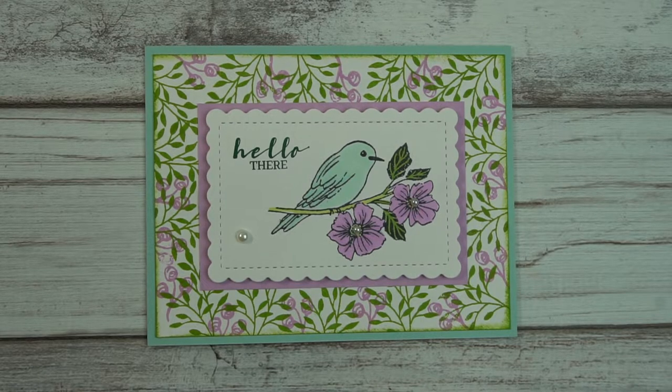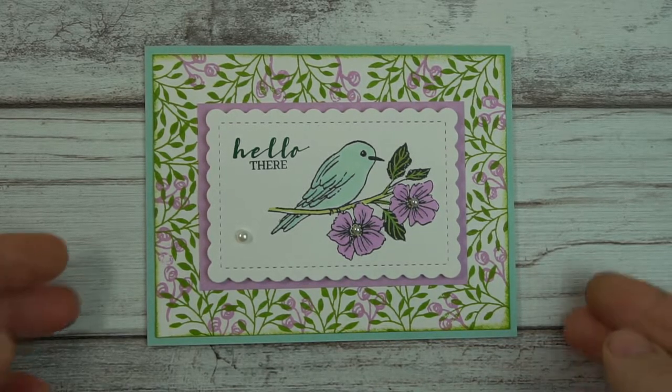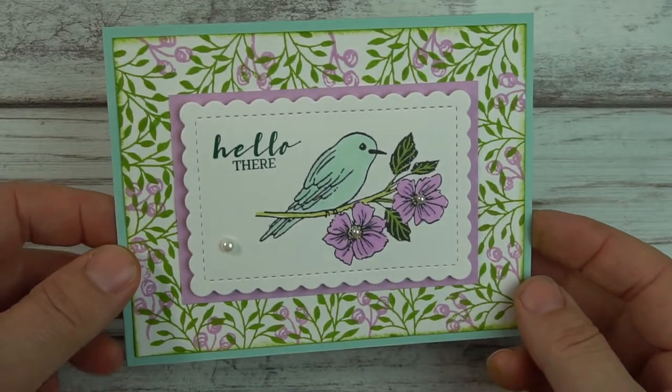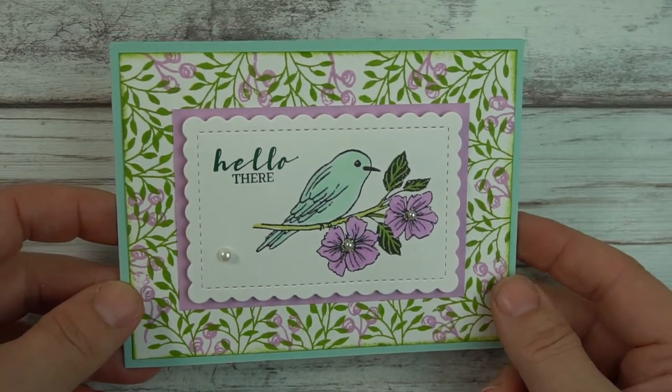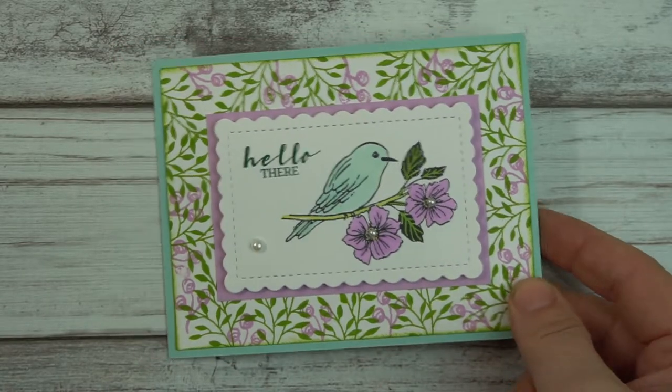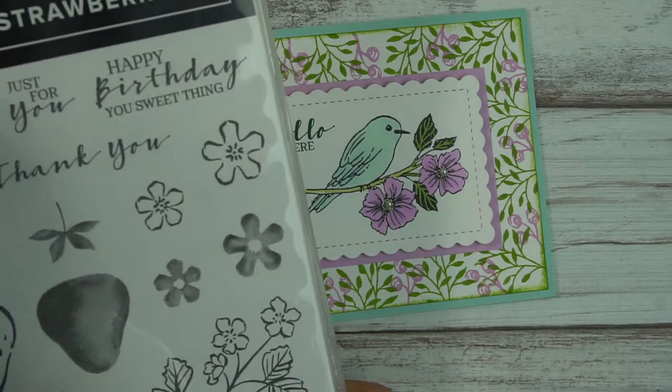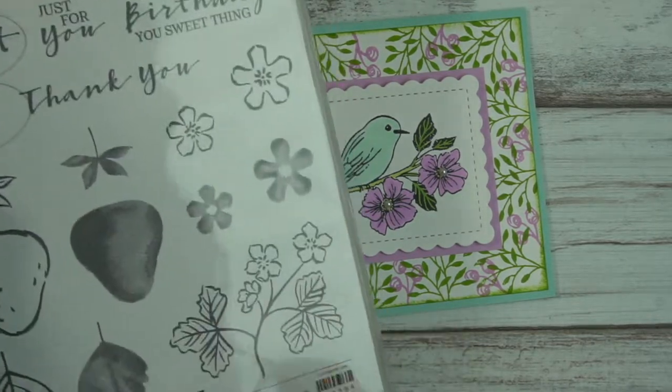Welcome to Mercy's Designs. My name is Mercy and I demonstrate Stampin' Up products. Today I'm going to show you how to make this cute little easy card. This is using the brand new celebration set Friendly Hello, and I also brought in an older set from a year ago, Sweet Strawberries, although it's still current.